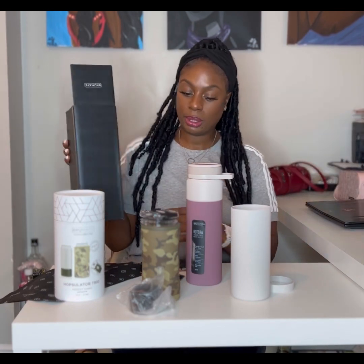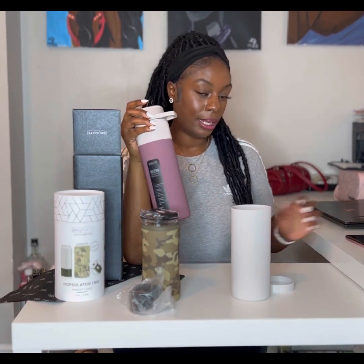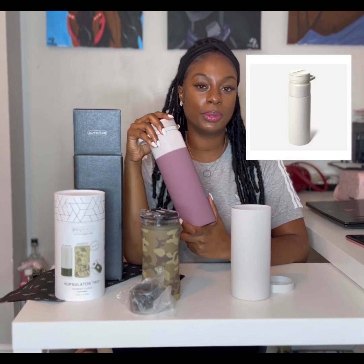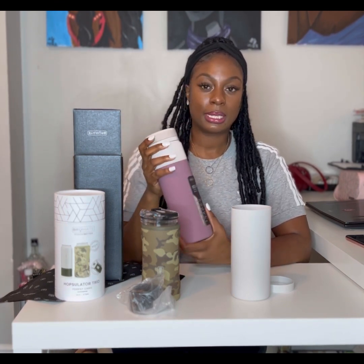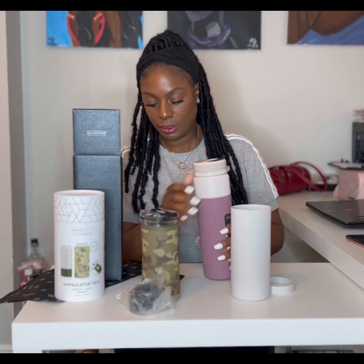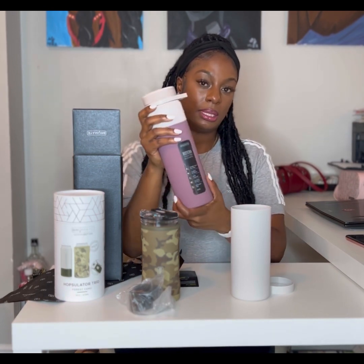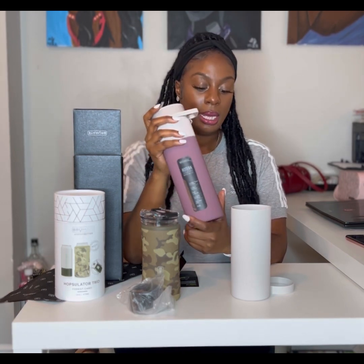If you guys are BrüMate fanatics like I am, you will know that this Rotera is looking a little bit different. I couldn't wait to get in and change up the Rotera into the colorway that I wanted. I had to choose because a lot of items were sold out. These were my next best colors — the mocha for the Twist Zip Lid and this silicone sleeve in rose taupe.